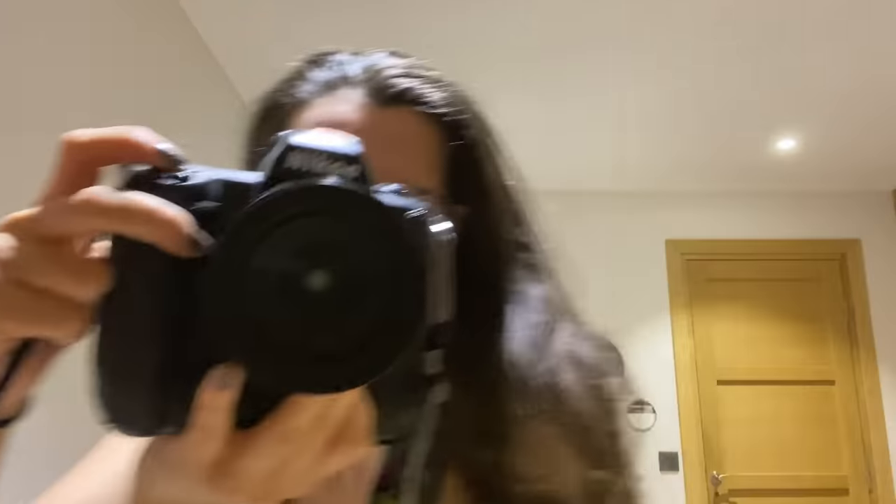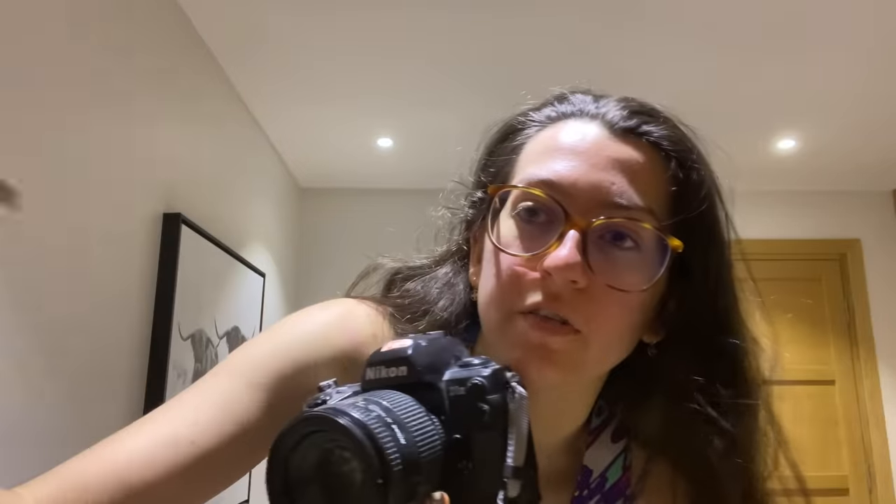Don't go home. Can you look over here? Yes. Okay, great. Right here. Yes. Here. Look over here.